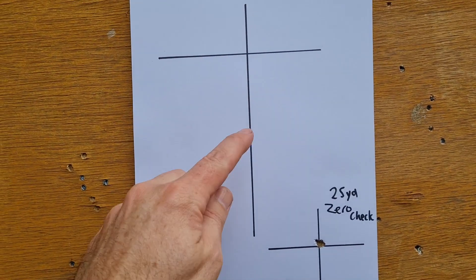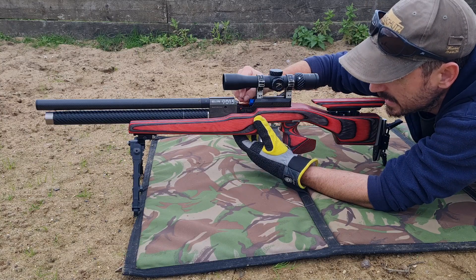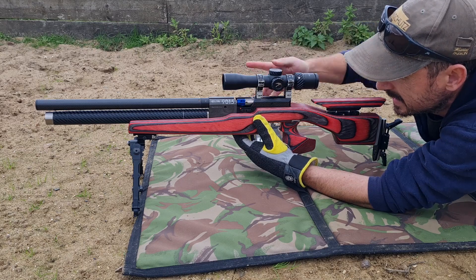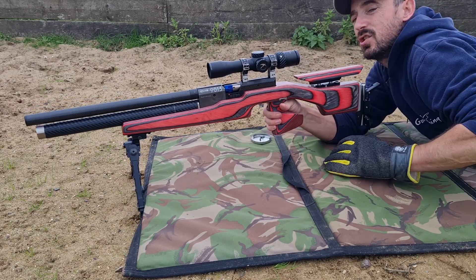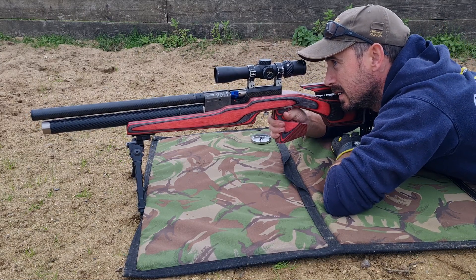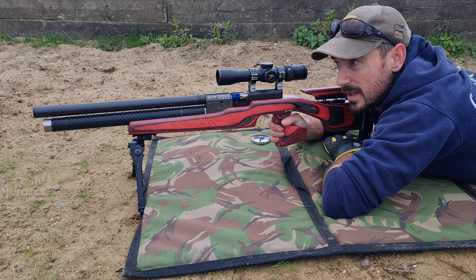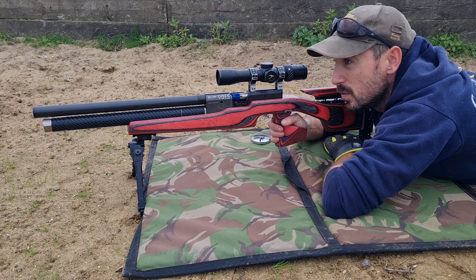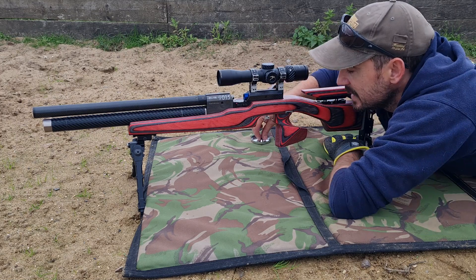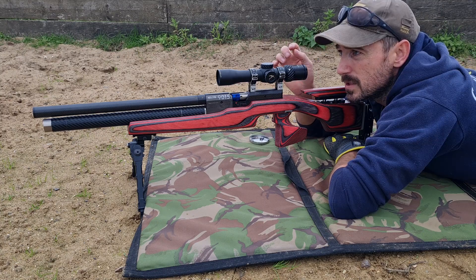So we're back at 45. We've got the JSB FX branded pellets, the 8.4 grains — I think they shot a slightly smaller group at 25 than the slugs did this morning. Let's see how they do at 45. Remember, I'm not aiming off, so we're going to be measuring the wind deflection and the drop, and then we should be able to compare the two. Okay, so immediately there's less drop with the 8.4 grain pellet — there's probably a full mil-dot's worth of movement between 25 and 45.